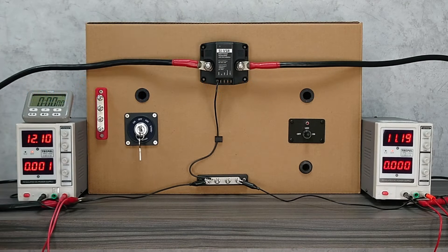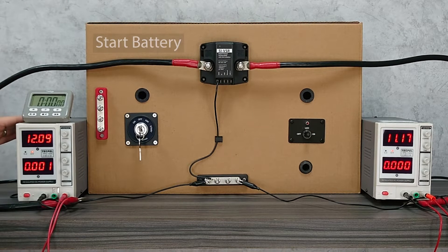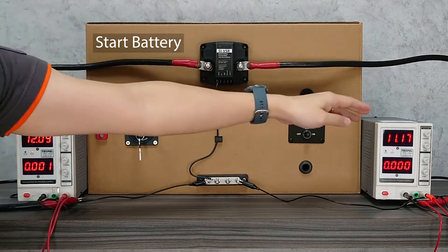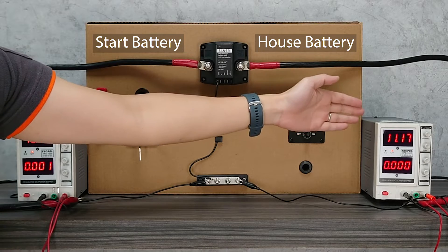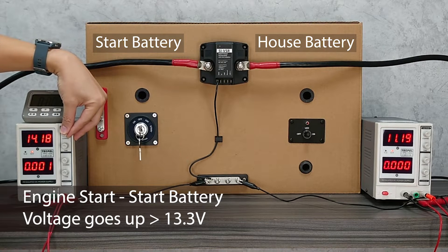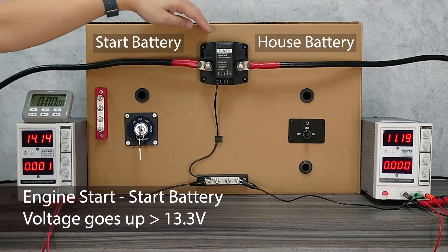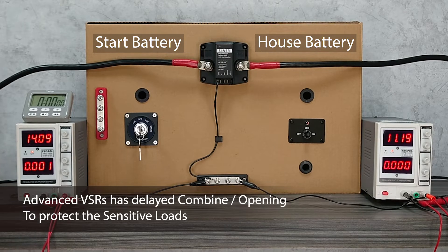Here is a typical two-battery system, with two batteries and the VSR connected in between. The first battery is usually called the start battery that connects to your engine, and the second battery is usually a larger one called the house battery that connects to all the loads in your household. When we start the engine, the voltage in the start battery goes above 14V, which is the output voltage of the engine, and the VSR will sense the high voltage and combine these two batteries together after a certain amount of time, depending on the VSR's model.